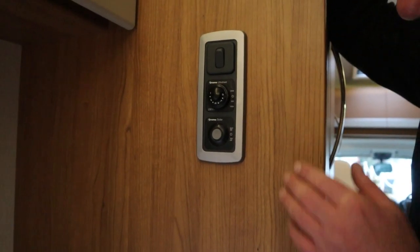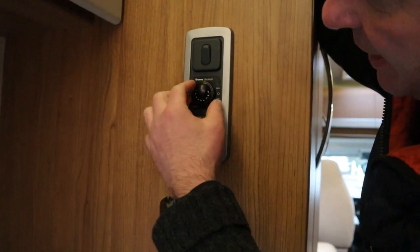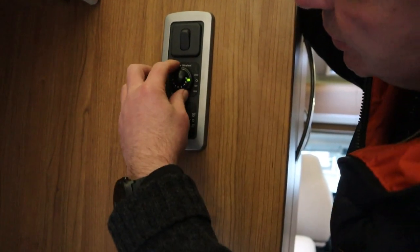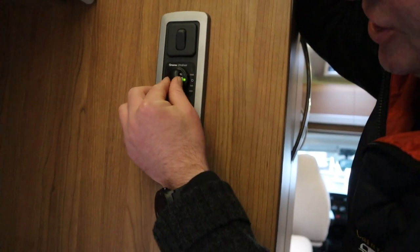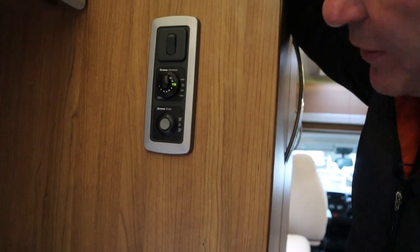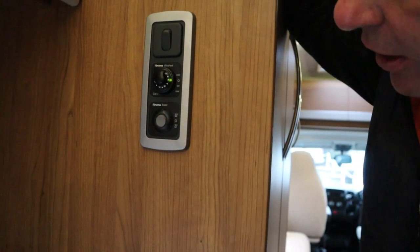For the electric side, switch on there first, then under the bed here is your heating system. Turn it to 500 watts, 1,000 watts, or 2,000 watts, and there's your temperature controller. Again, if it's not switched on under the bed, this will not work.